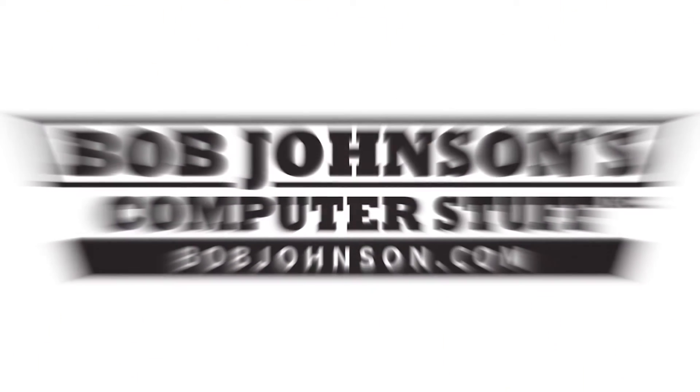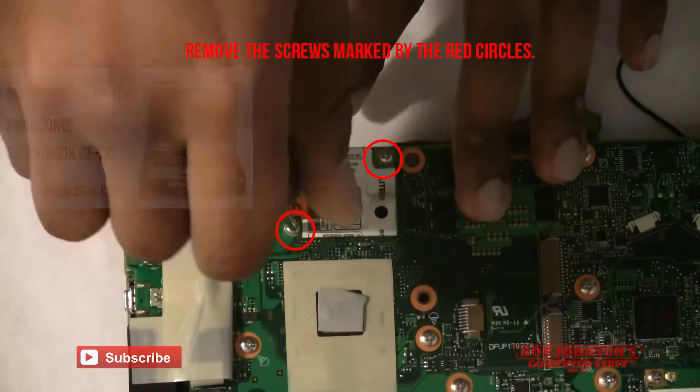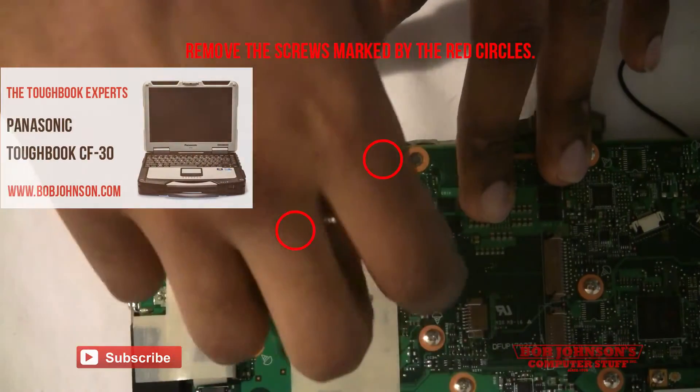Hello and welcome back to another episode of Bob Johnson's Computer Stuff, Inc. Today we will be showing you part two of how to replace your system board in your Toughbook CF-30.